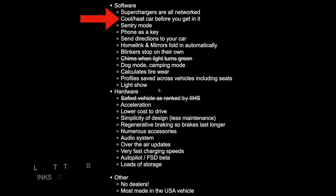I previously recorded videos talking about the safety of the Tesla and other EVs, as well as one of the smart features which is chime when the light turns green. This video I'll be showing you how to preheat or pre-cool your car before you get into it.